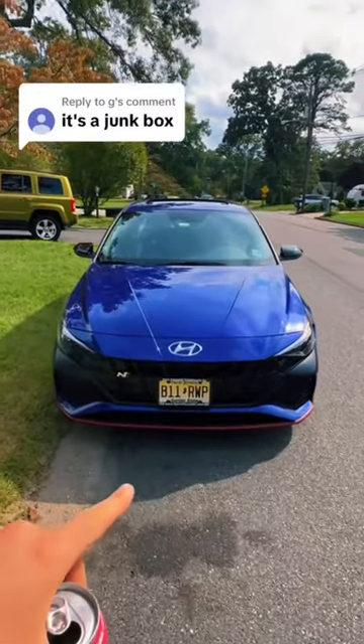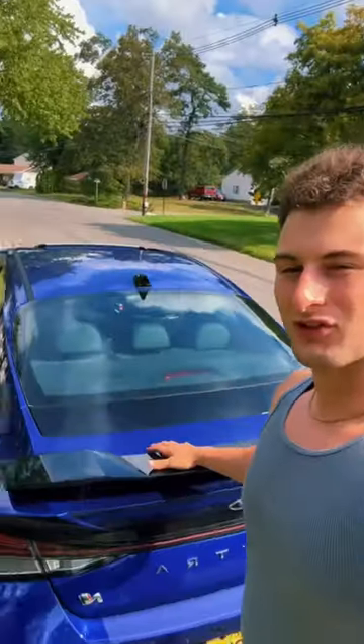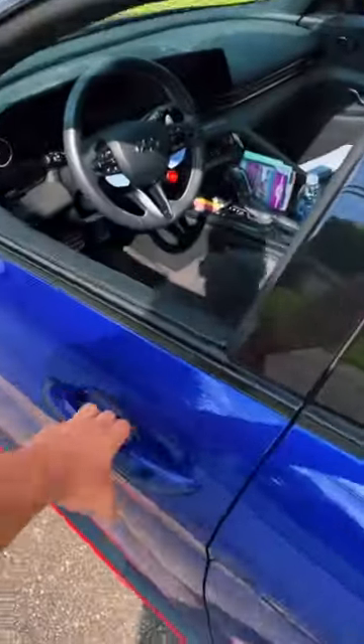If you truly think the Hyundai Elantra N is a junk box, you have no idea what you're talking about. It's been a month since I last drove this car, and I just drove it around the block for maybe not even five minutes, and that has been so much fun. I was driving it around in N mode — I'm going to show you guys right now how you can get it into N mode.